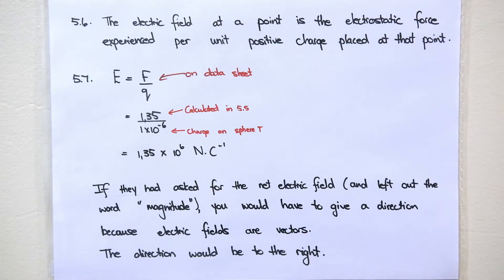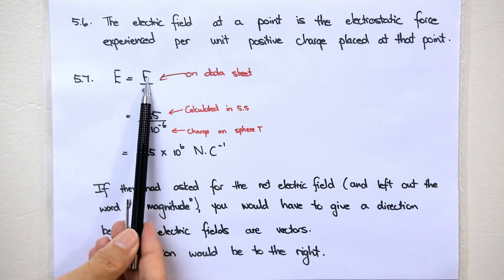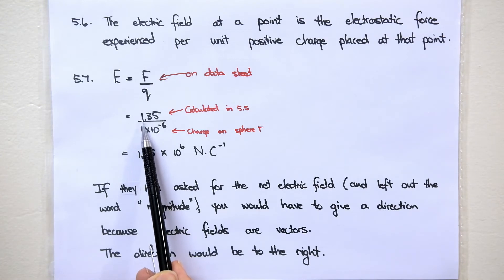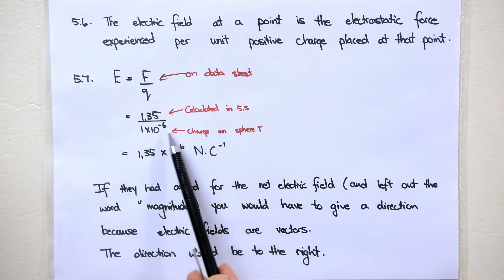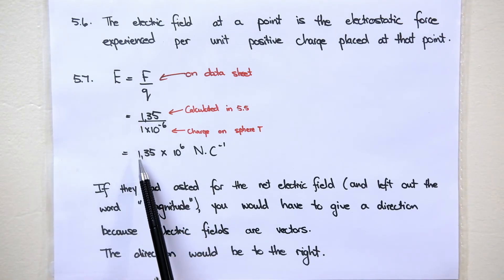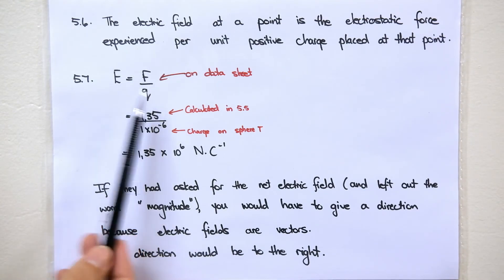5.7: calculate the magnitude of the net electric field at location T due to R and S. We have the net force at point T worked out, and T has a charge of positive 1 microcoulomb. So the electric field will be that net force divided by the charge of T. The net force was 1.35 newtons and the charge of T is 1 times 10 to the negative 6 coulombs. So our electric field is 1.35 times 10 to the 6. Remember the unit is newtons per coulomb, which comes from this equation.